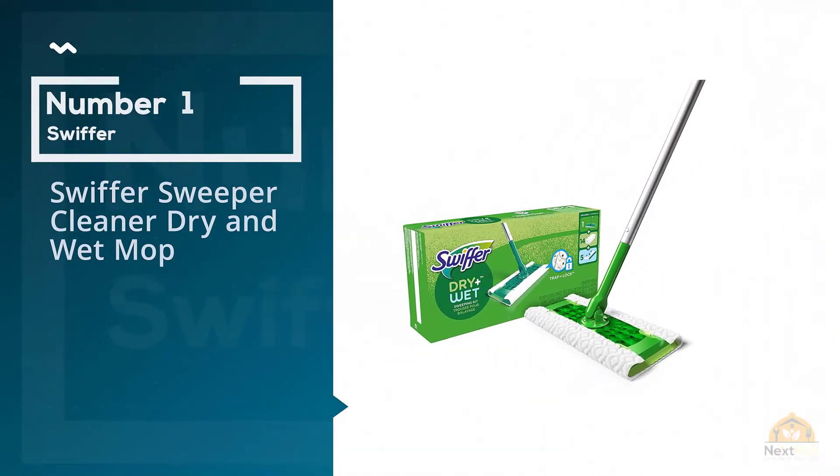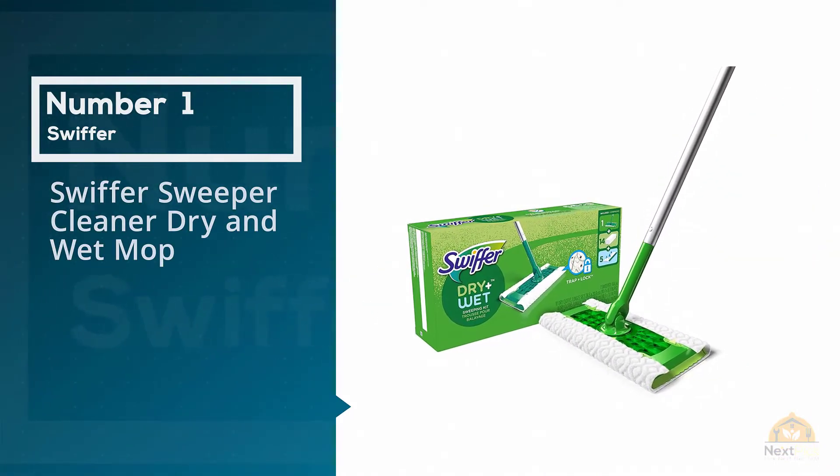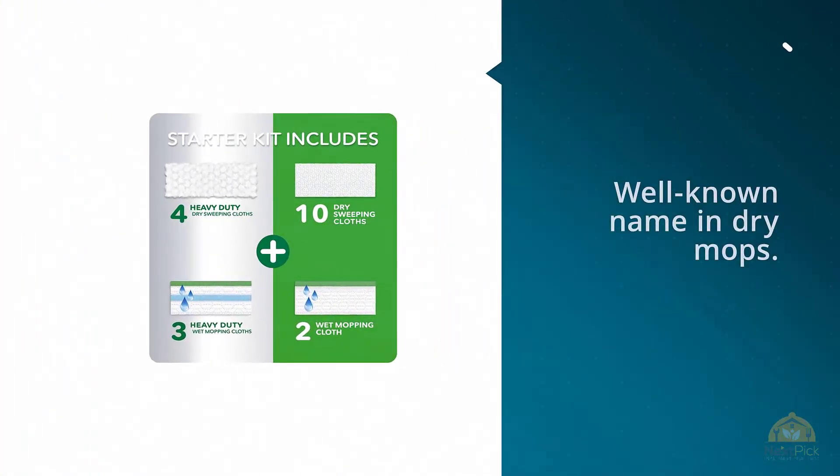Number one, most popular: Swiffer Sweeper Cleaner Dry and Wet Mop. Swiffer is a well-known name in dry mops.